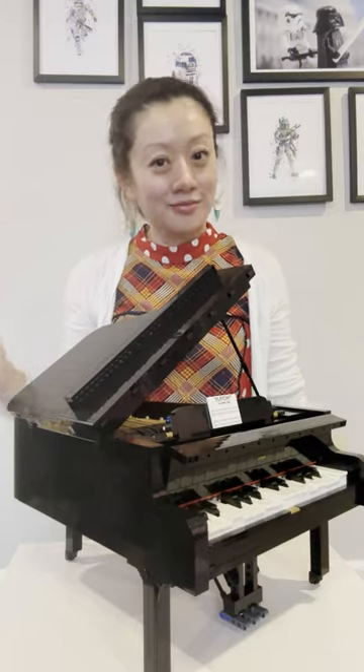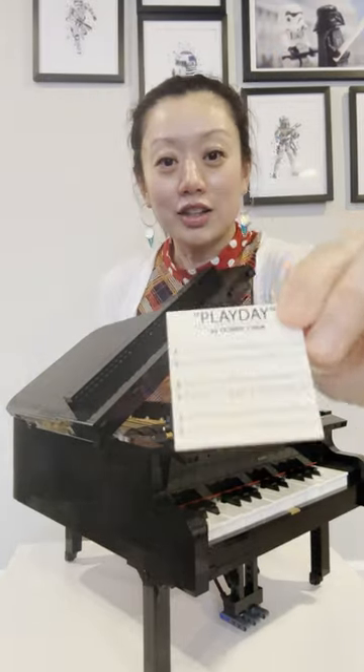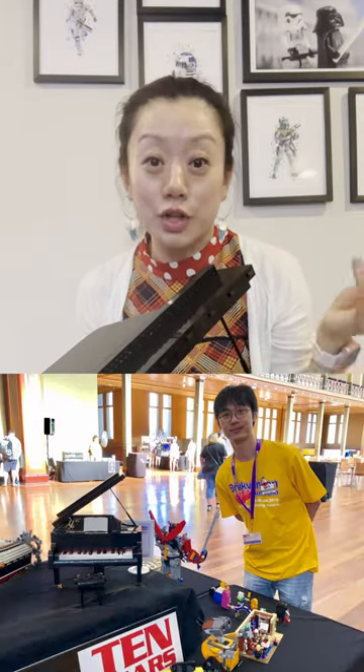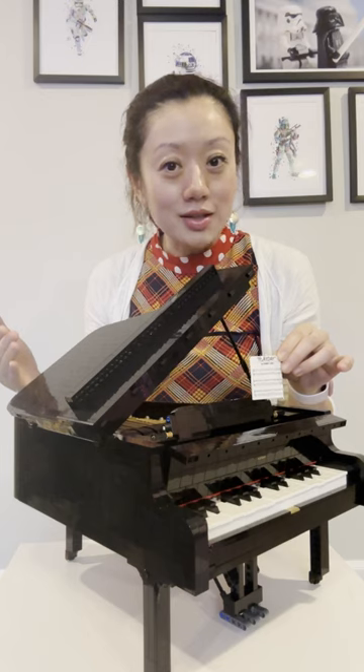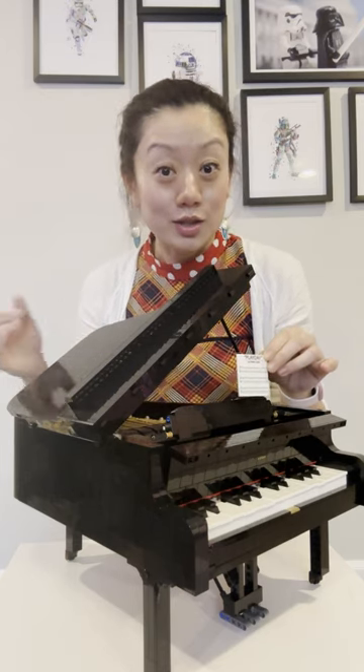This is the stunning piece that I would like to introduce — it will also come with a hefty price tag. This is the Grand Piano designed by Danny Chang and the LEGO team. By the way, Danny Chang is a very young musician and pianist. The whole piece has so much reference to the real piano and so much detail, so let me show you how it works.